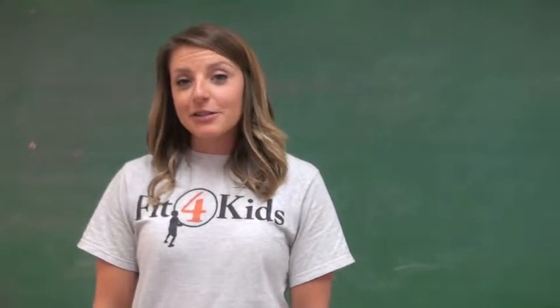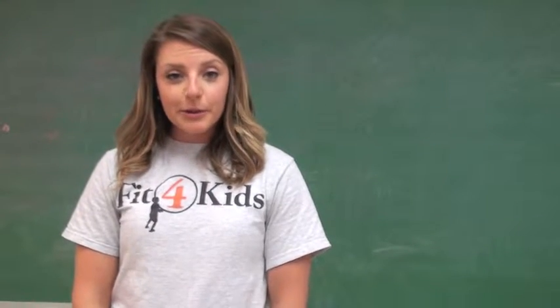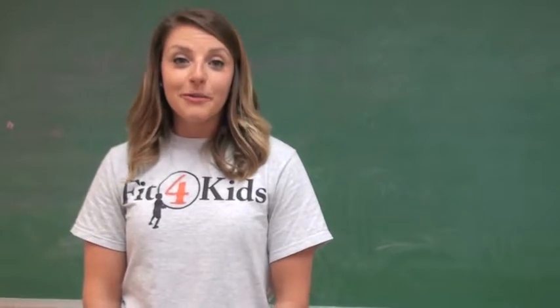Today we will do an active lesson called Scoot. Scoot is a game that requires task cards, so choose task cards that go along with your curriculum and put one on each student's desk. Students will scoot around the room, answer each question, and perform an exercise.